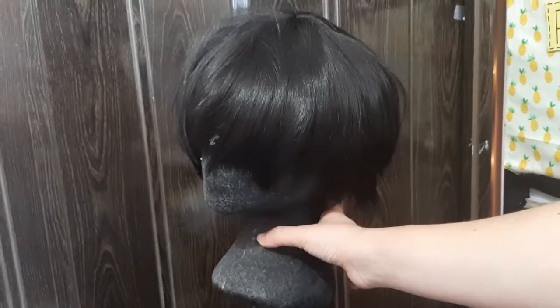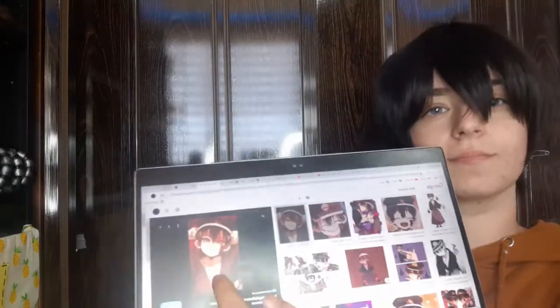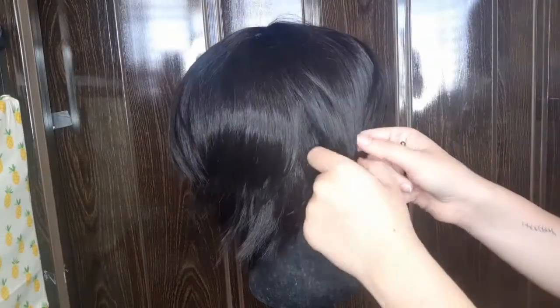Hey guys, today I'm going to be showing you how I treat my cheap, simple, anime boy wigs. This one is for Tsukasa, as you can see here. So first of all, you have your wig, which I probably bought off of like Aliexpress or something, and the reference of what you would like to achieve.